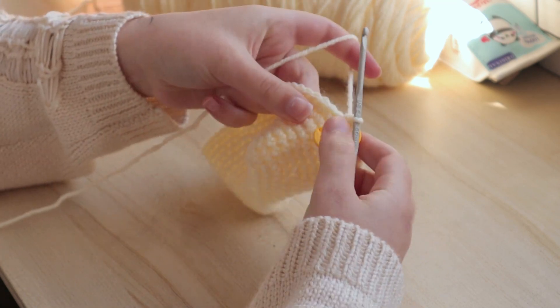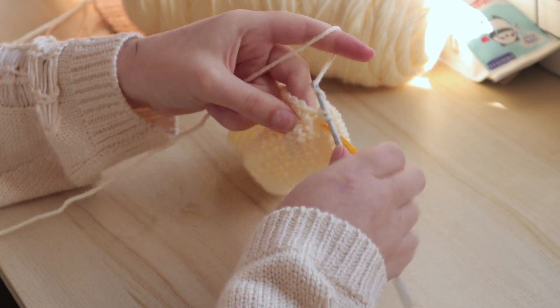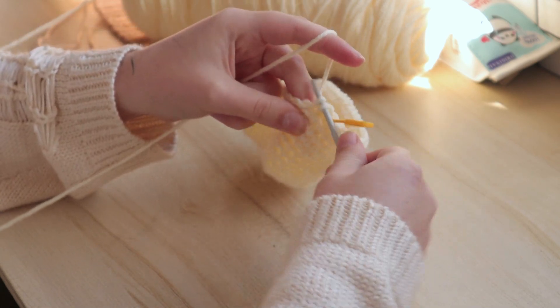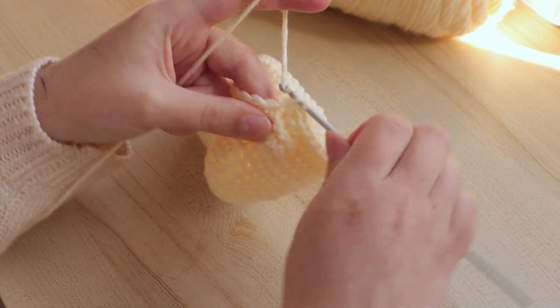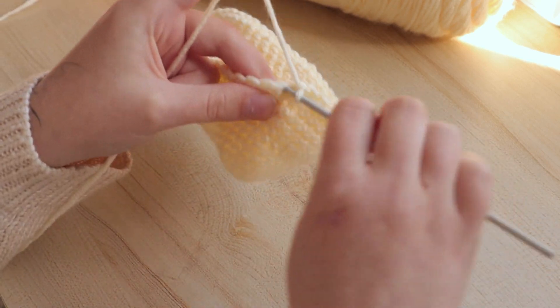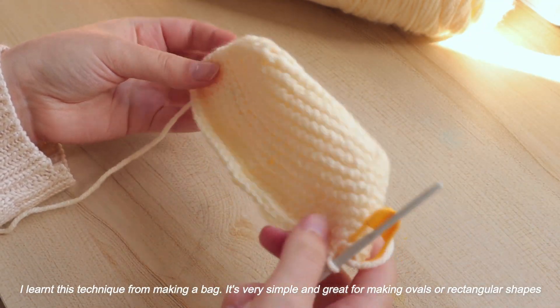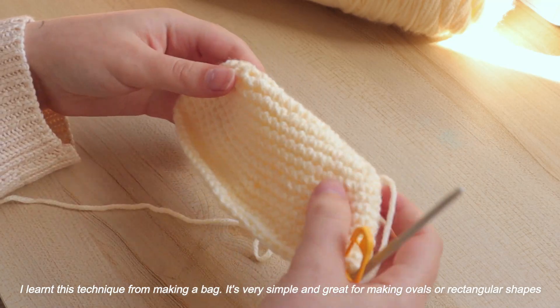First things first, I wanted to begin with the head. Most crochet heads used for plushies are usually begun with a magic circle — magic ring, whatever you want to call it — but I have seen a few people create plushie heads by doing a singular chain and crocheting off that one singular chain to create more of an oval shape.